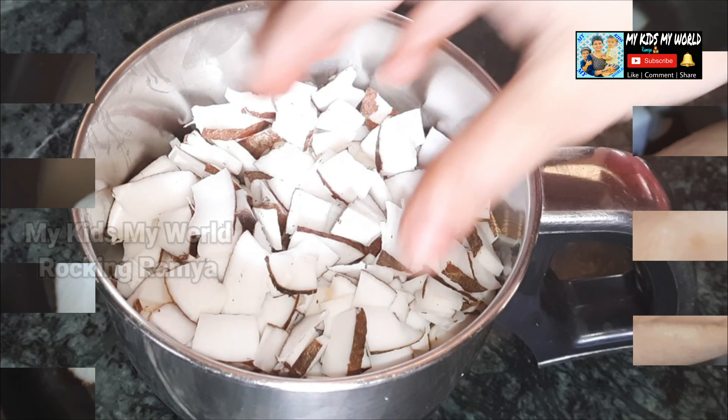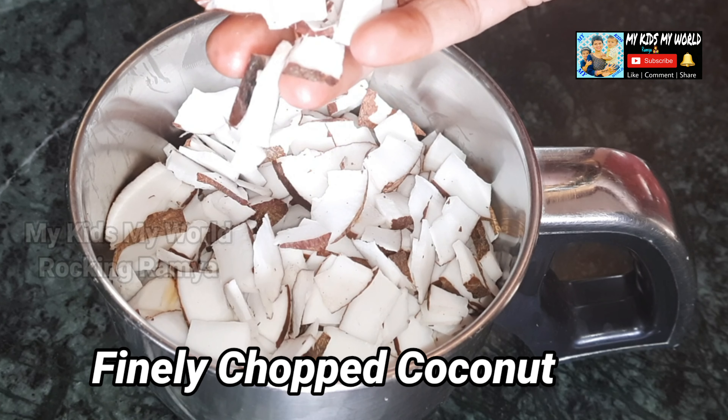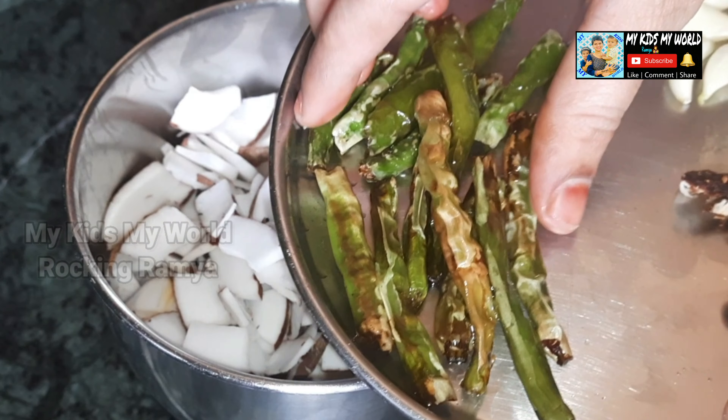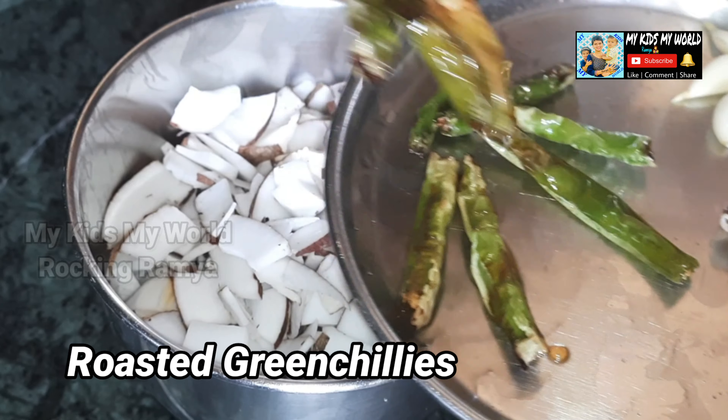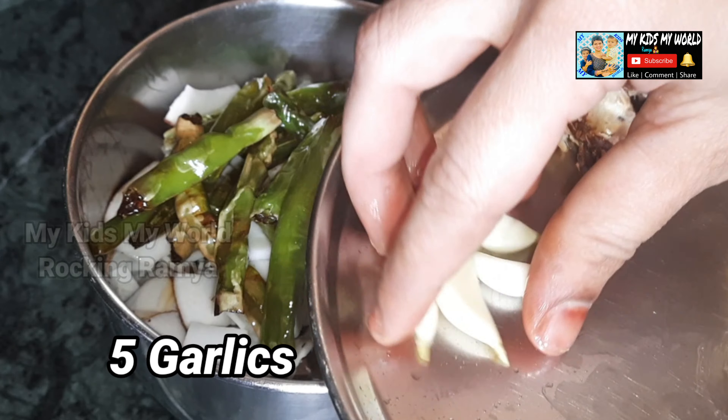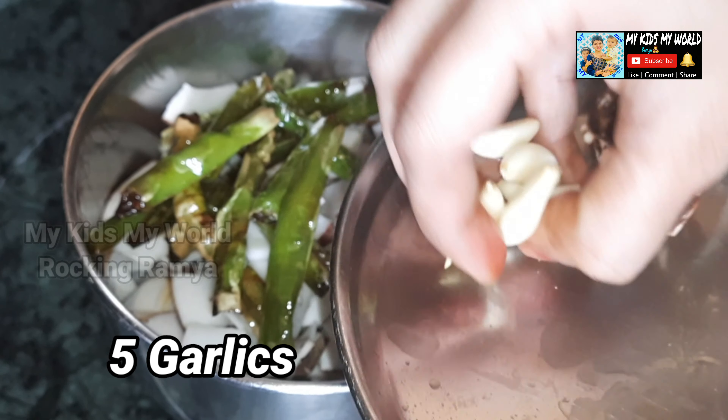I will prepare the dough. I will make 4 to 5 pieces of dough as I have to make it.